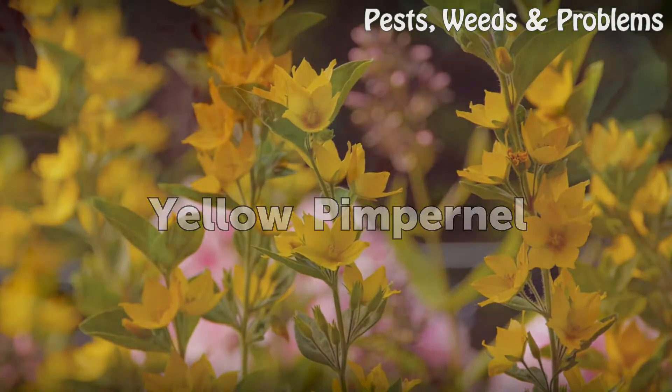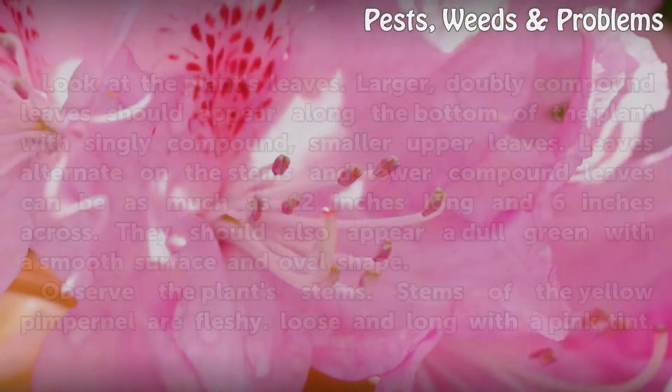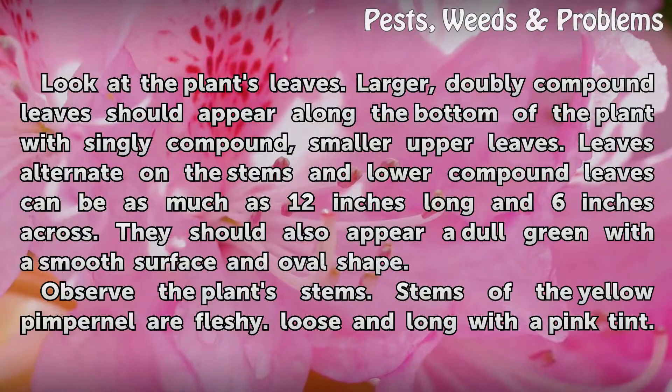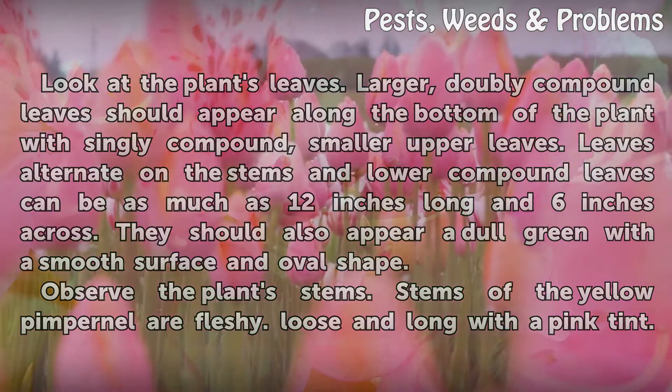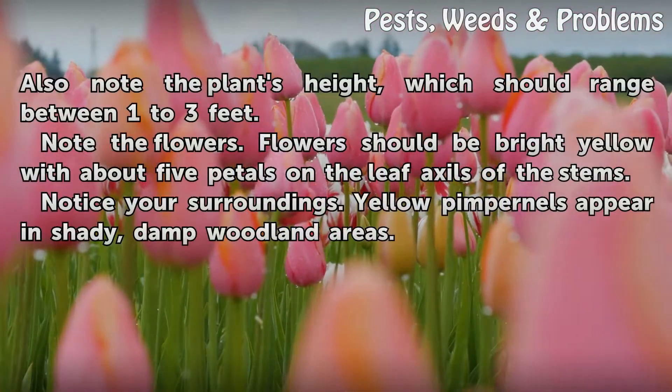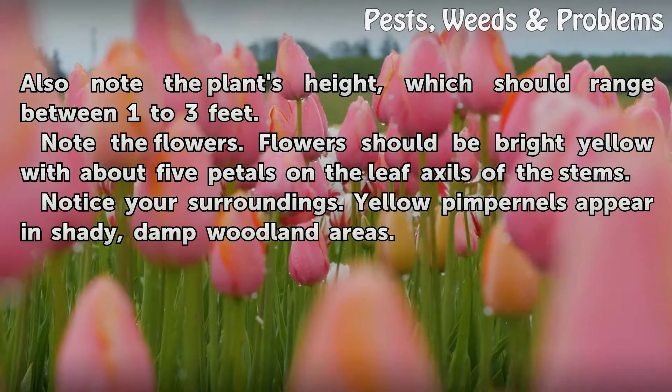Yellow pimpernel. Look at the plant's leaves. Larger doubly compound leaves should appear along the bottom of the plant, with singly compound smaller upper leaves. Leaves alternate on the stems, and lower compound leaves can be as much as 12 inches long and 6 inches across. They should also appear a dull green with a smooth surface and oval shape. Stems of the yellow pimpernel are fleshy, loose, and long with a pink tint. The plant's height should range between one to three feet.